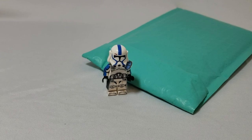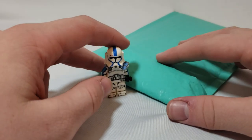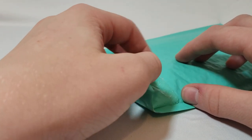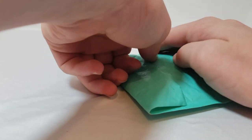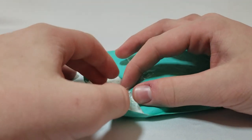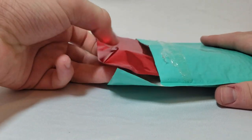We have another unboxing video, and this one is sponsored by the Cave Cantina. Use code STUDSPROMO to save 10% off your entire order. Shipping is only about a buck fifty, and it's pretty good internationally.